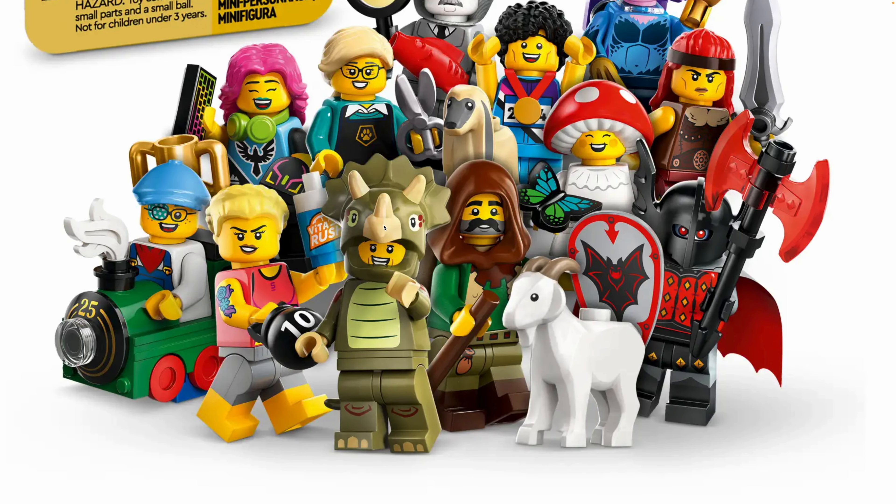So my favorite is, of course, the Triceratops. I love the Triceratops guy. It's a nice companion to the T-Rex, which I think was just in the last series. I love it when the LEGO Group releases companion minifigures in series. And to me it just looks really awesome. I love that new headpiece.